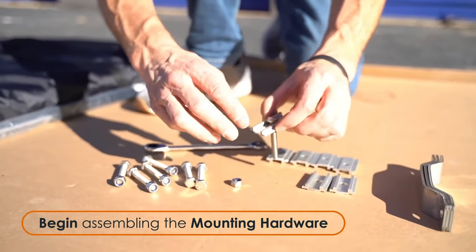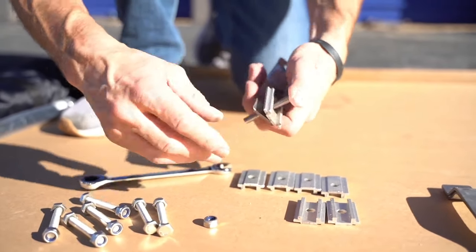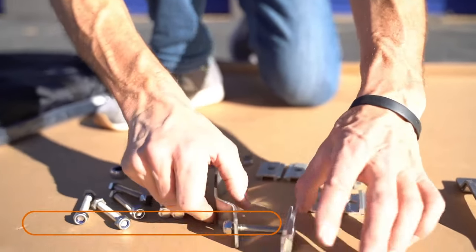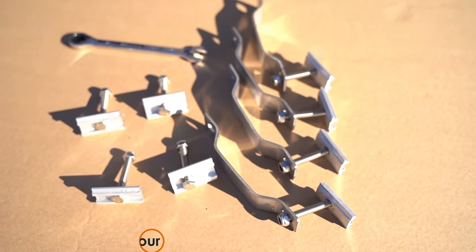Pour the mounting hardware out on a flat surface and begin assembly. You'll create four mounting sets by pushing a bolt through a mounting plate, then through a curved bracket, and then threading on a nut. After creating four mounting sets, complete the assembly by pushing the rest of the bolts through the rest of the mounting plates.